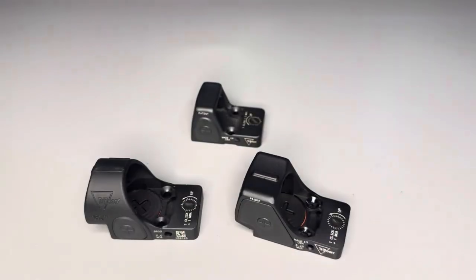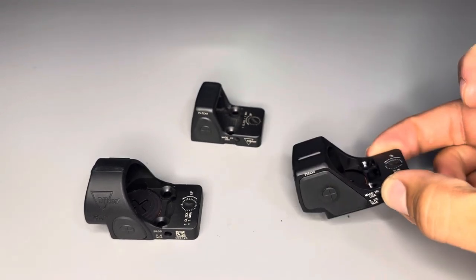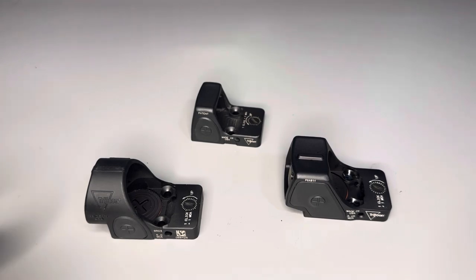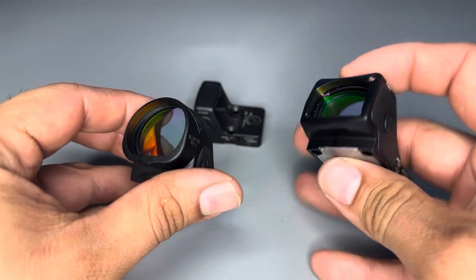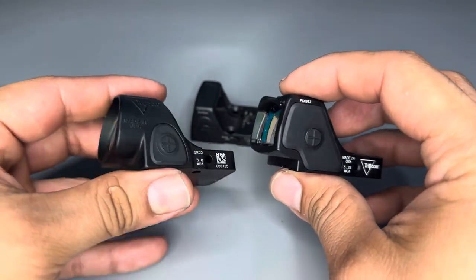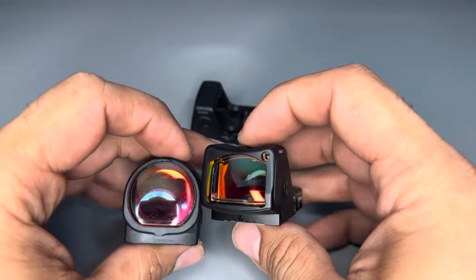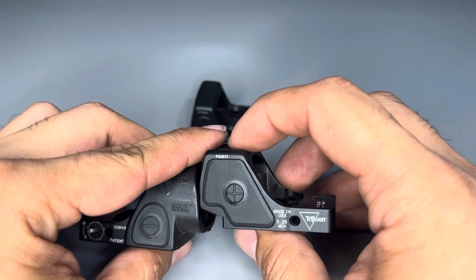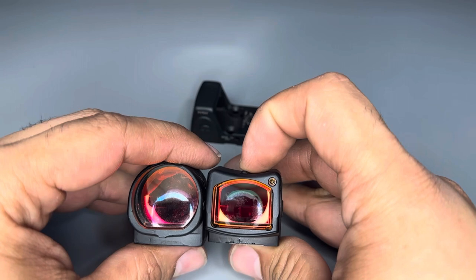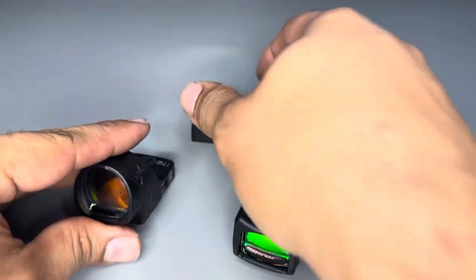It has a bigger window, and mostly just because it's new — this just came out — I kind of want to put the new stuff on that. But I was wondering if it was even worth changing the SRO for the RMR HD. Directly comparing them, they are about the same width in glass if you measure from the widest part of the circle, but the height is obviously less.